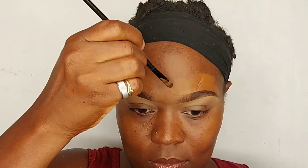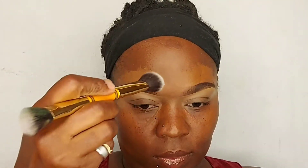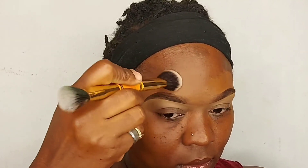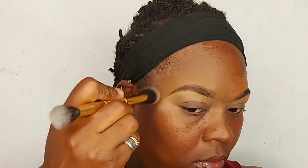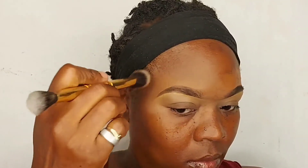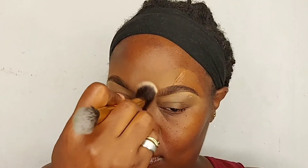You always want your brows to look like even cousins or two very close friends — you don't want them to look way different from each other. I'm going to buff that in as seamlessly as possible.